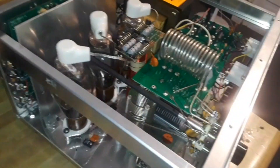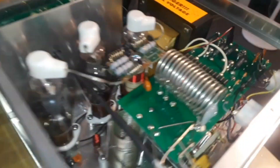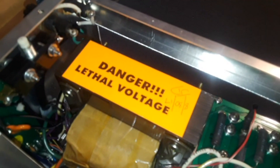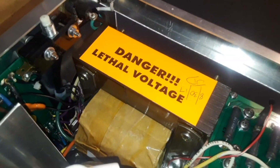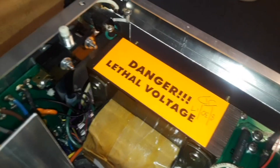If you guys are unfamiliar with RF amplifiers, first thing to know is that the voltage levels are deadly. We're talking upwards of 2,000 volts. That'll solder your butthole shut right quick.